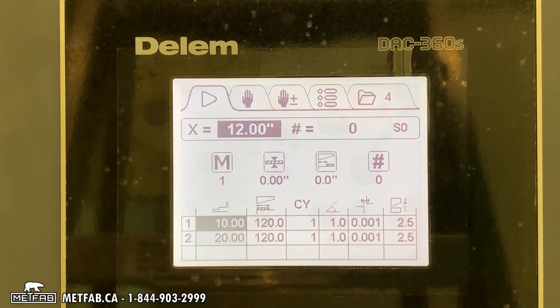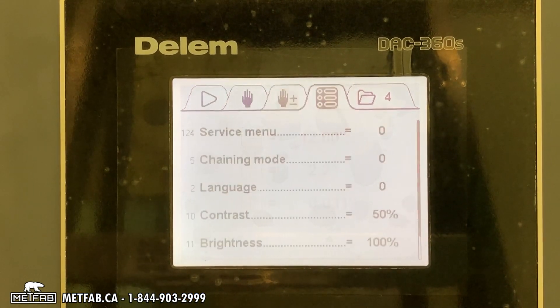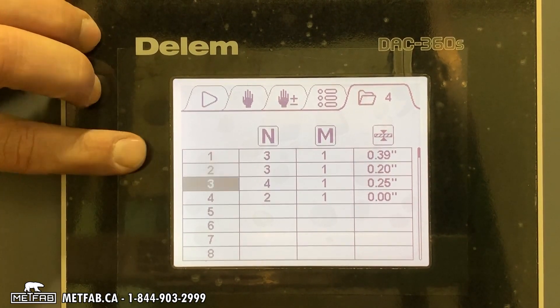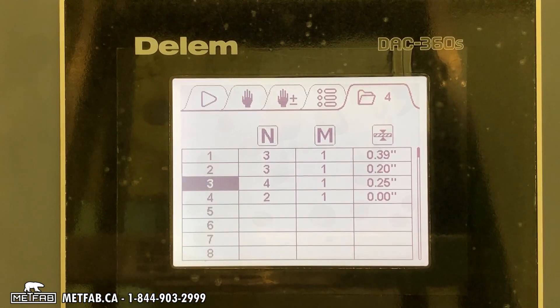It then goes back and forth — one, two, one, two — like that. In automatic mode you can store many programs. Right now the controller has four. If you want to select program number three, go to it and press enter.